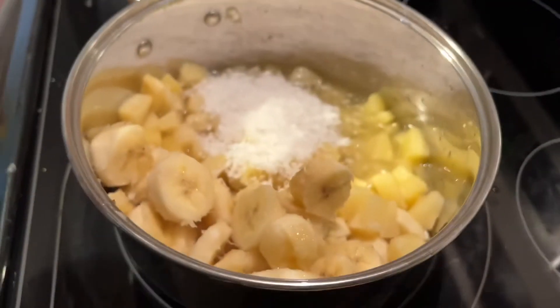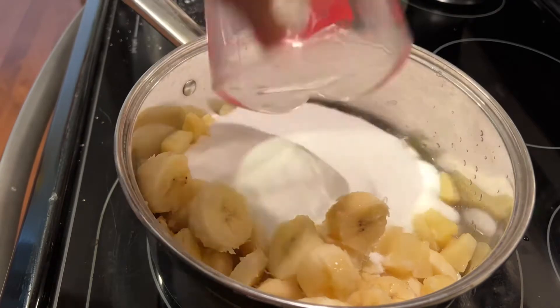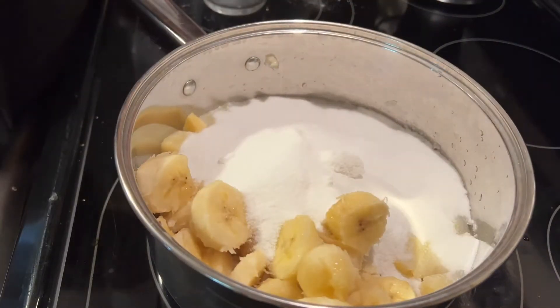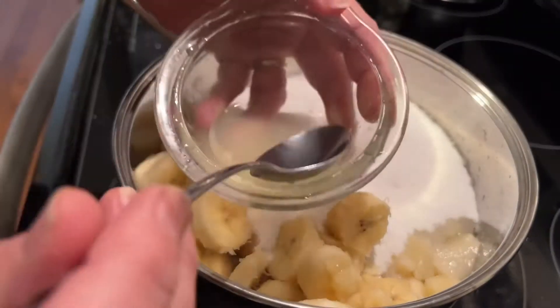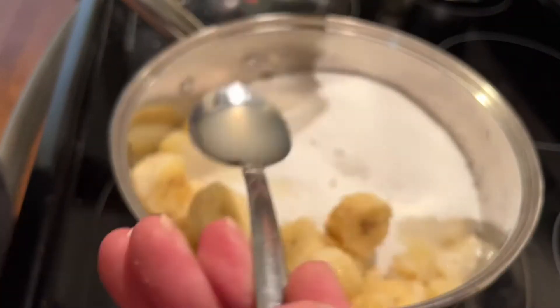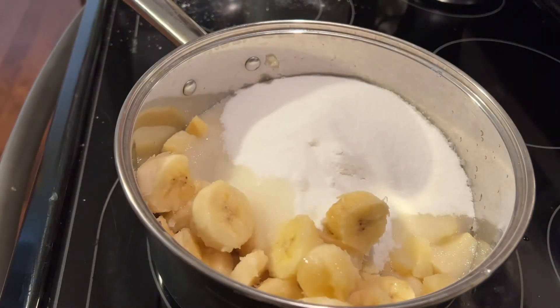You'll need some sugar and we are going to add three cups of sugar. Now three tablespoons of lemon juice — I did use a fresh squeezed lemon, but you can use the bottled real lemon from the grocery store if you'd like.